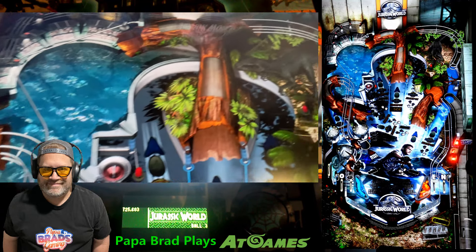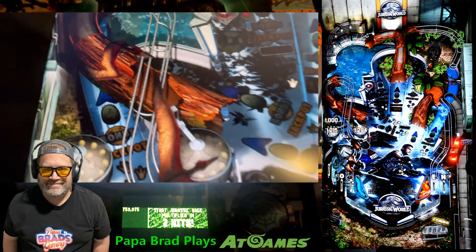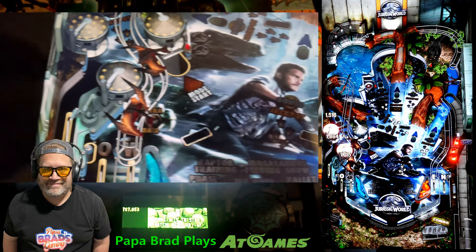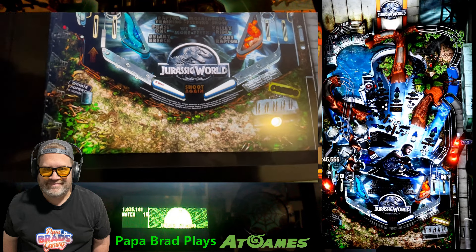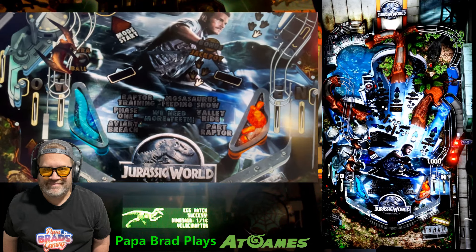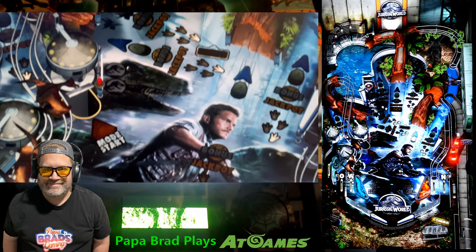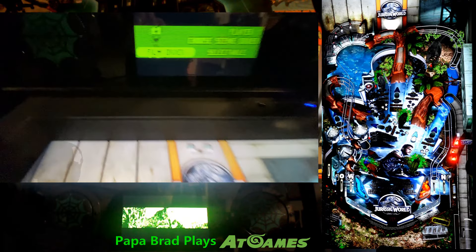The 4K visuals here shine with a sleek, modern aesthetic that captures the cutting-edge feel of Jurassic World. Sound design also plays a critical role — the SSF kit is in effect here — with plenty of audio cues from the film to immerse you in the action, making every moment feel like a blockbuster experience.